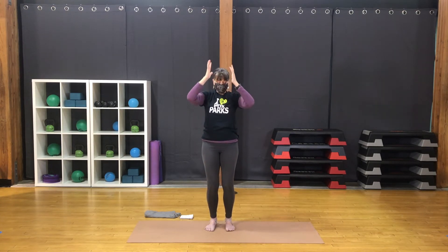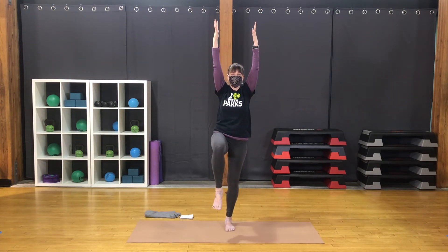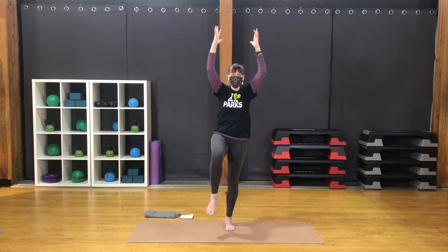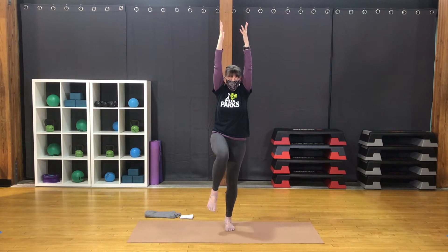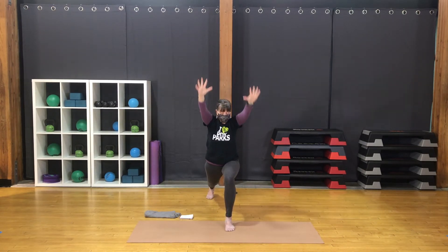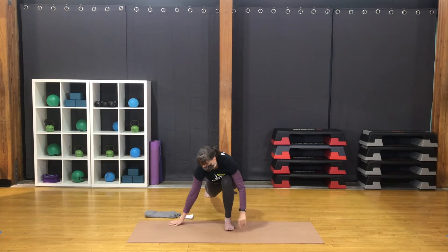Hands together. Inhale, exhale, lifting up. Lift the weight to the right and lift the left knee. Bend the elbows. Bring the knee out to the side. Back forward with the knee. Up with the arms. Step the left foot back, coming to a high lunge. Bring the hands down. Lunge. Step back to downward facing dog.